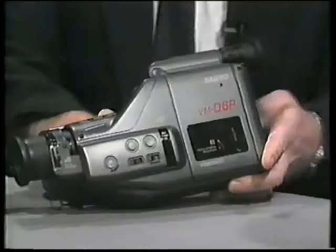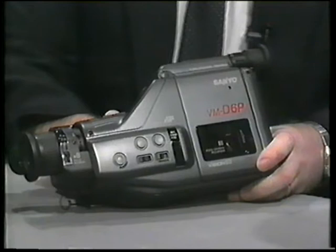Your equipment here — you've got a couple of items I know that I have seen on the marketplace before, and one which I haven't, so if you'd like to run me through them, I'd be obliged. Right, well, this is our VMD-6, which is our budget price camcorder at the present time, and it's doing very well indeed, especially leading up to Christmas.